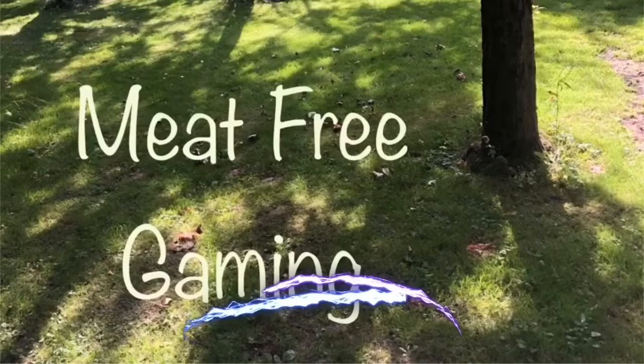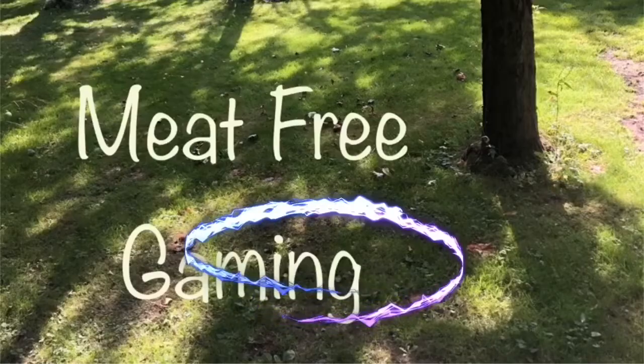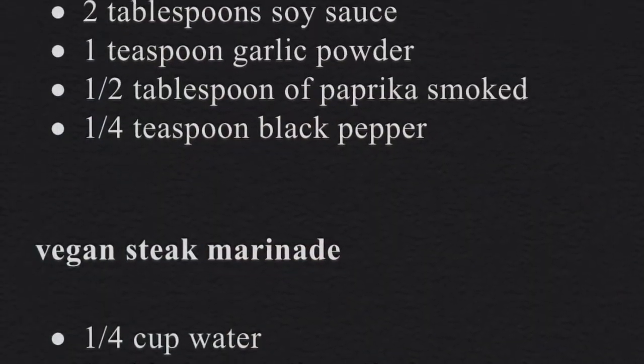There is no reason to eat meat — let me show you why. Today I discover whether you can make a steak without harming an animal, and I have to say I came pretty close to it. Here's how I did it.